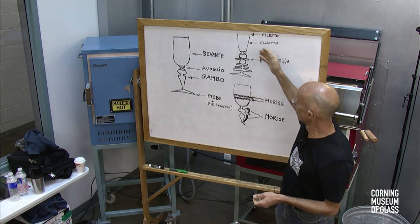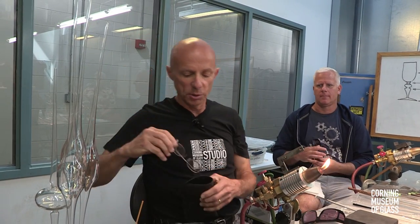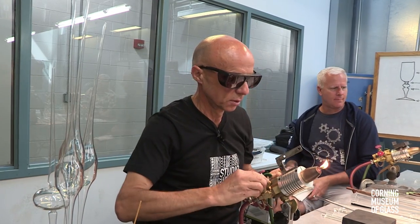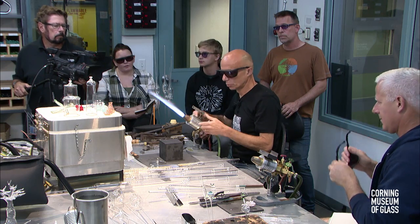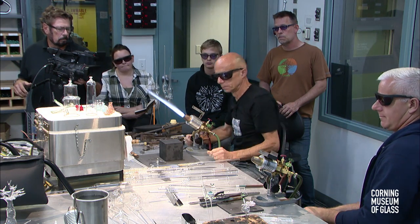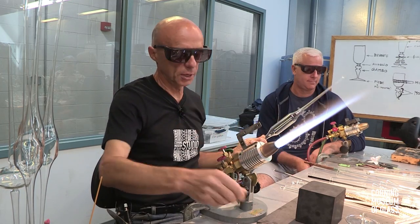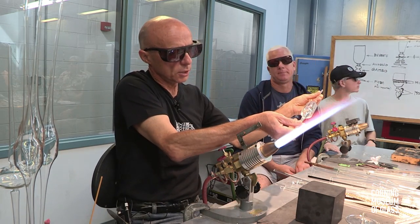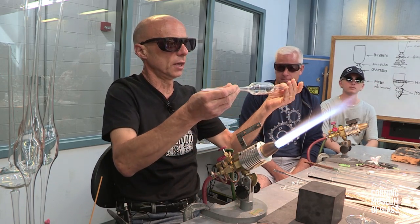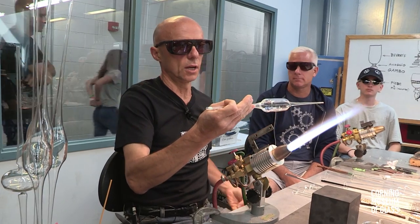Now I'm going to sit and show you how I make my feet. I'll start by making the common mistakes a novice would usually do. I'm going to turn the torch on. I'm working with a Carlyle — you can work with any torch; the fact that I'm using a Carlyle doesn't mean you have to. I'm using 38 millimeter, 2.2 wall thickness tubing — I think this is Symax from the Czech Republic.